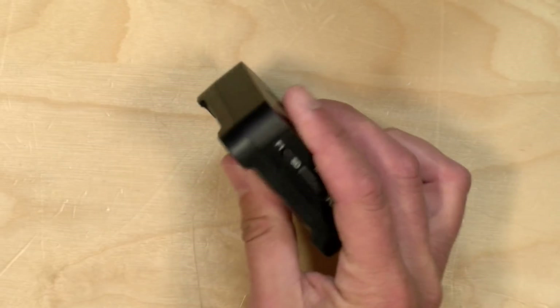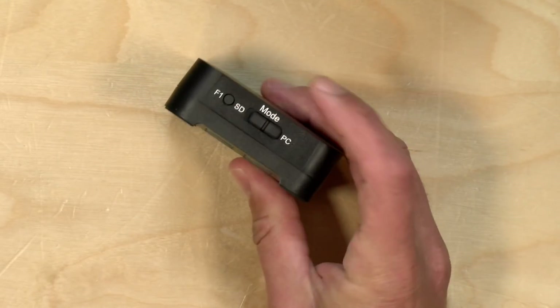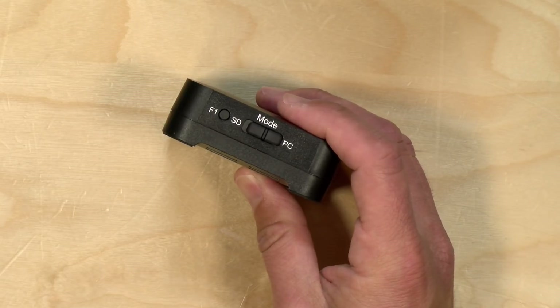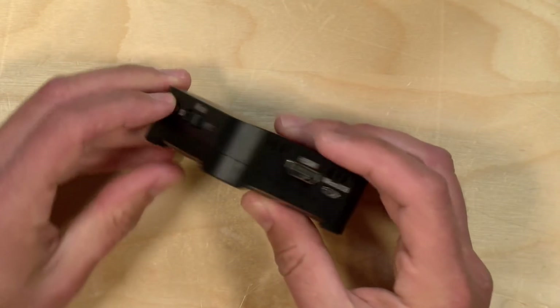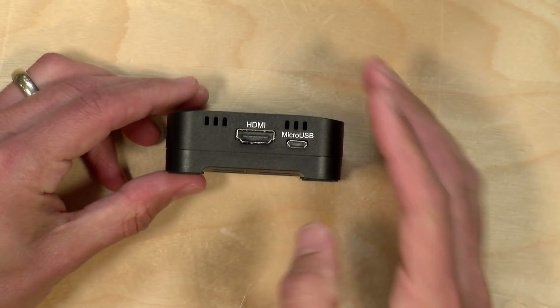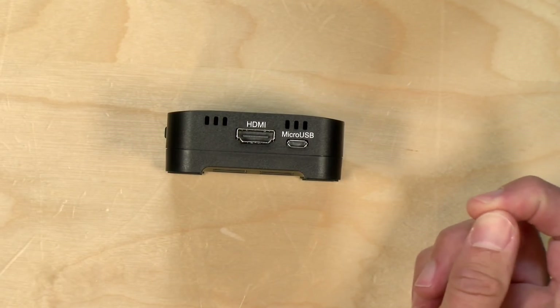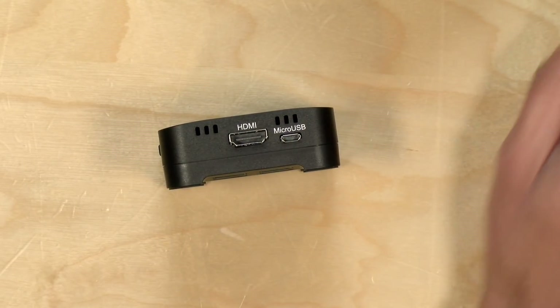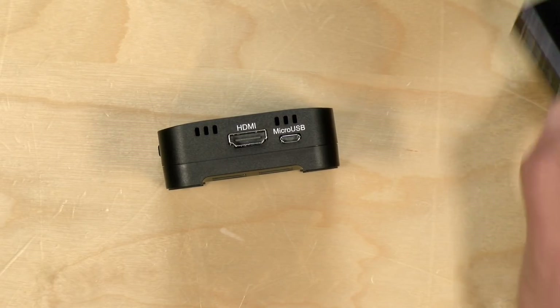You can't capture video on the computer and record it locally on the device at the same time — that was a bit of a bummer. The other limitation is that it only has an HDMI input; it doesn't have a way to loop the video back out to a monitor.